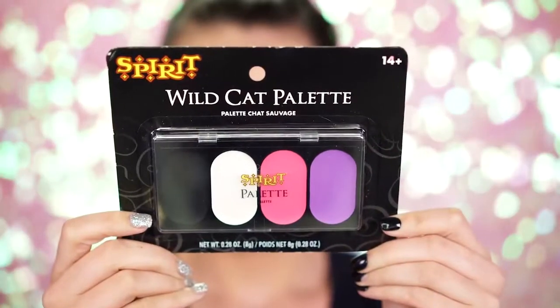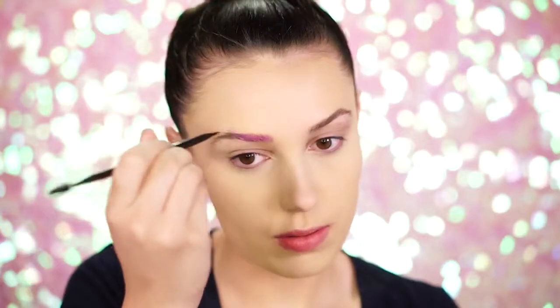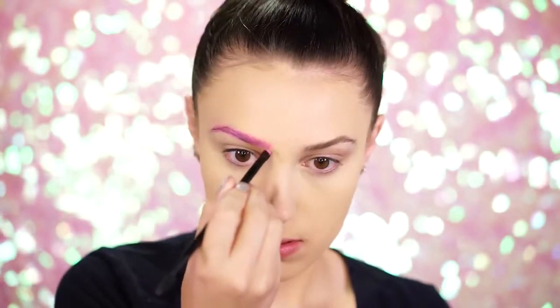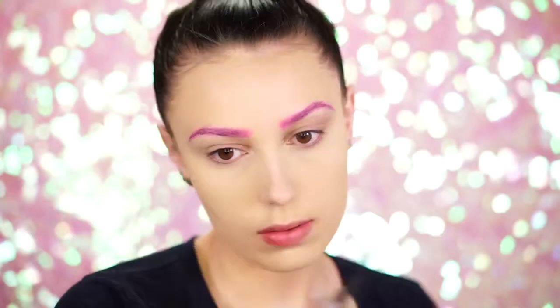The first product we're going to be applying is the Wildcat palette, and we're going to create some pink brows with this. Grab a brush and dip into the creamy pink shade — this is a beautiful light pink — and apply this to the brows as if you're filling in normally. And voila, you have beautiful pink unicorn brows.